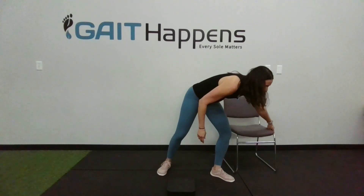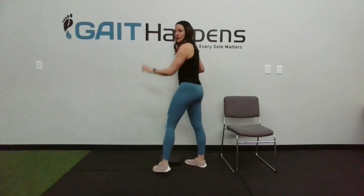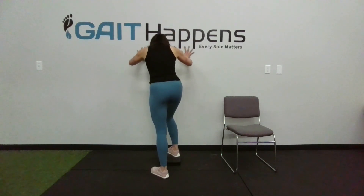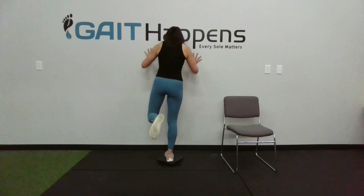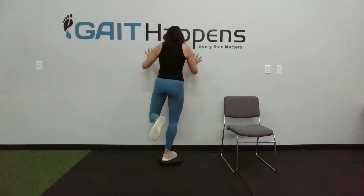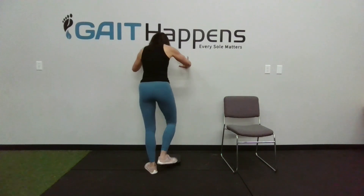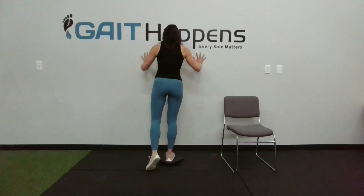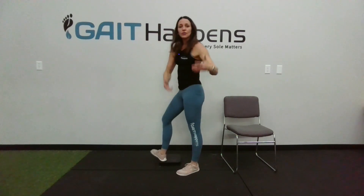Finally, if you want to work core and hips, we can take the disc and put it up against the wall. If I want to use my external rotators and focus on external rotation, my toes are going to go in — I'm going to keep a straight leg and just drive that foot out. You feel it immediately in the outside of your hip. For internal rotation, just go the other way — my foot goes out, straight leg, and I'm going in. And you'll really feel that throughout the kinetic chain.